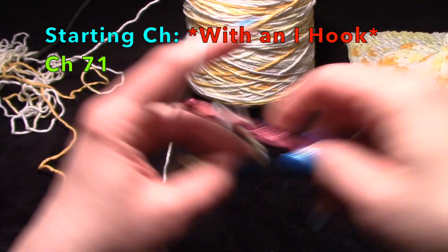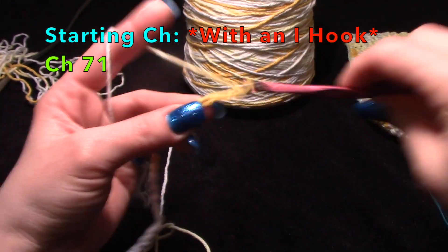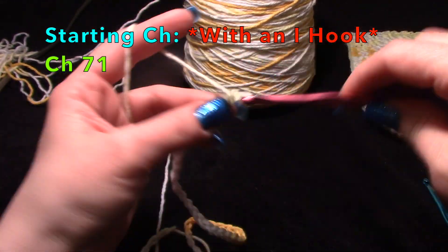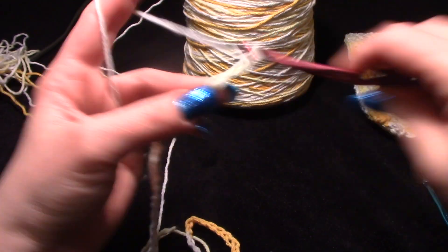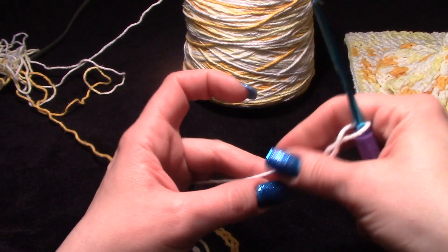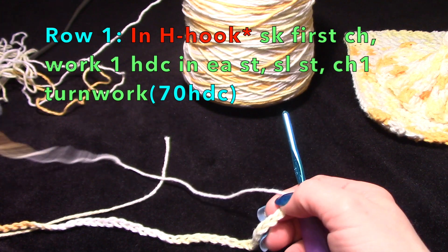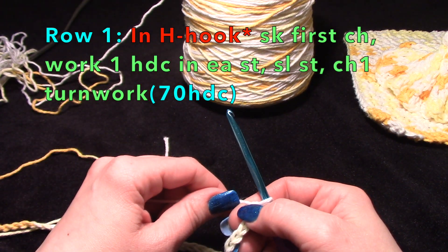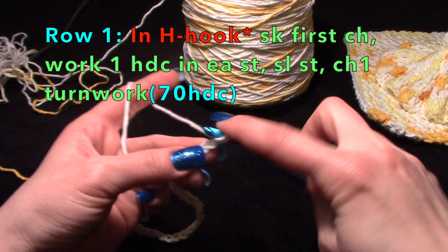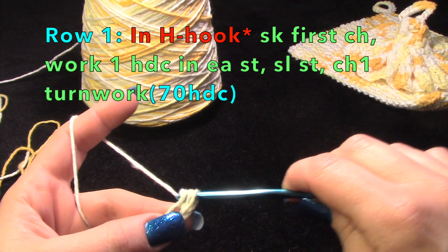Back to our chaining. You're going to skip the first one closest to the hook — the first chain — and you're going to work back in a half double crochet. You'll yarn over, go through one side of the braid, pull up a loop, then pull through all three.